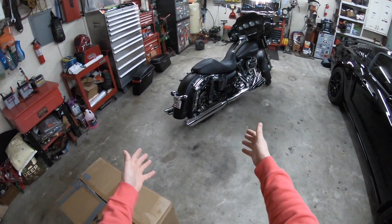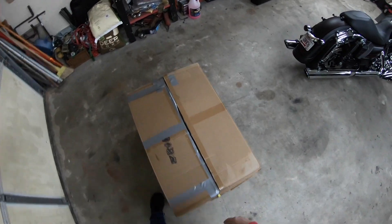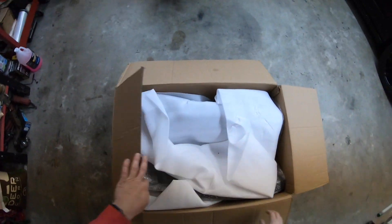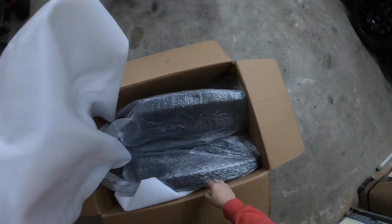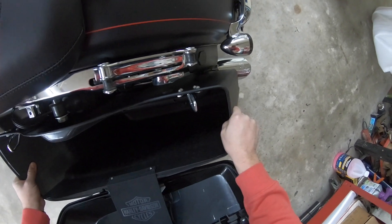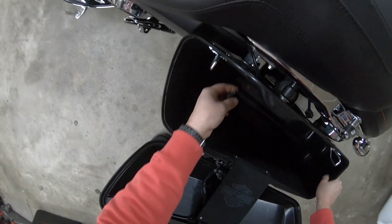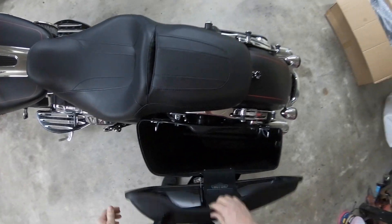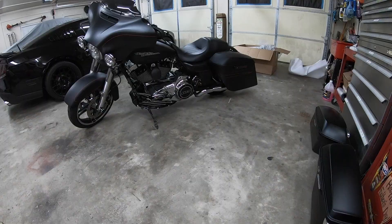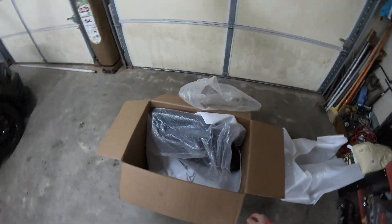The bags are not on there at the moment because I sent them off to get the pinstripe done so they can match everything. Got them back - we're going to see how they look. I haven't seen them yet. I'm hoping they are very close in color. Trying to get these lined up - pretty close. Let's get this other one on here and see how it looks.